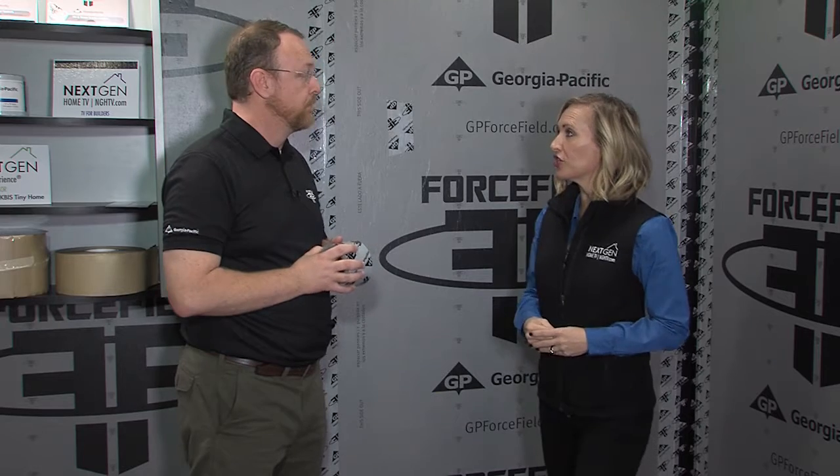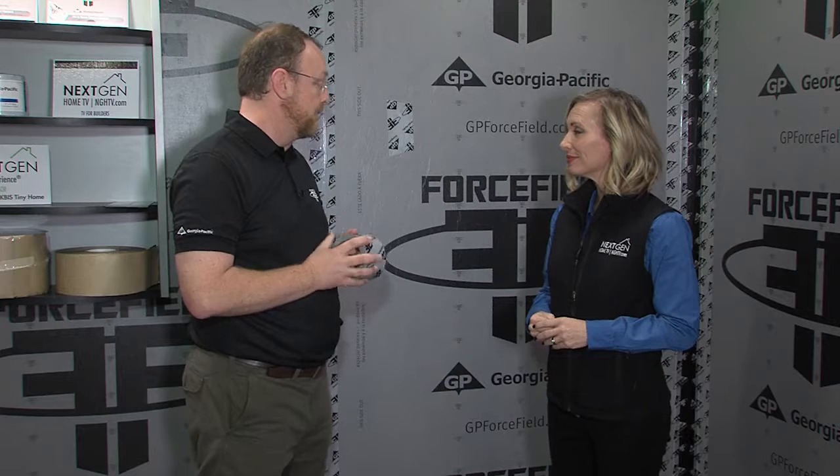Do you feel this protects the home at a higher level or more efficiently than traditional systems? Yes, we feel like it's a long-lasting solution — very durable and an efficient system.